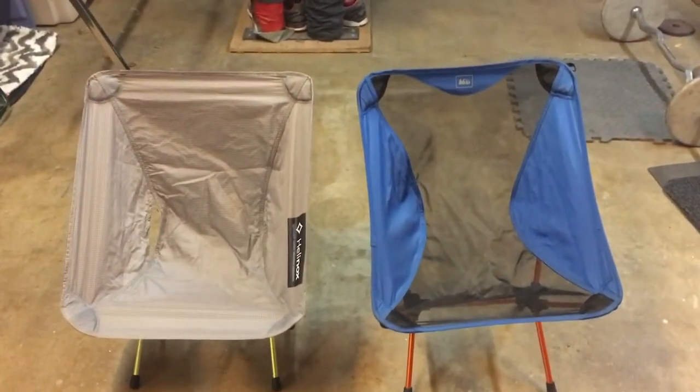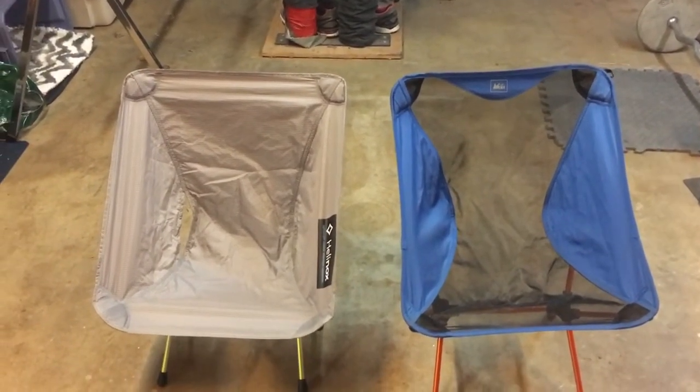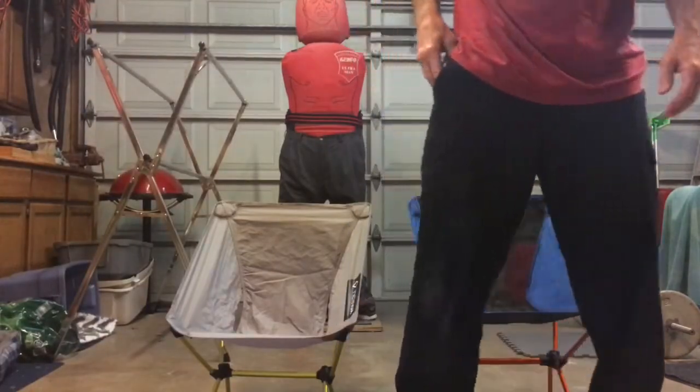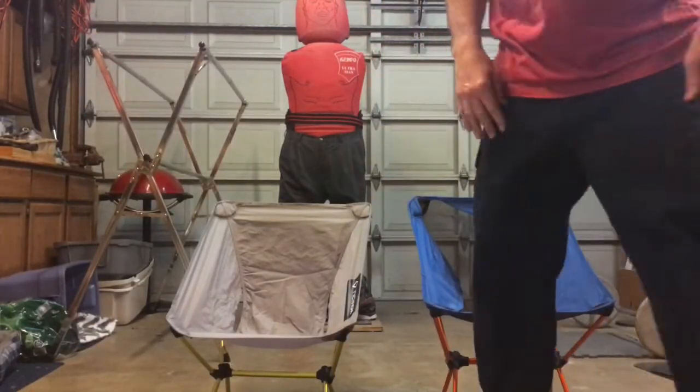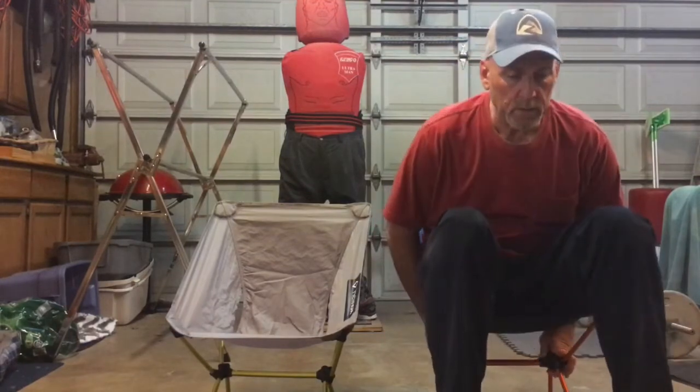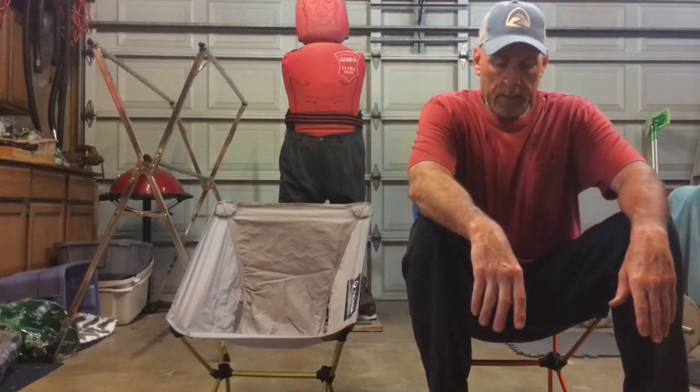I'm going to go ahead and do the main important test, which is actually sitting in the chair. My tripod just basically blew up so I've got to improvise. First chair I'm going to sit in is the REI chair. Pretty comfortable chair — you just sink into the chair slowly and balance the weight, stretch your legs out. It's got back support, which is important after you've been hiking all day. You can sit up and do some cooking. It's a comfortable chair.